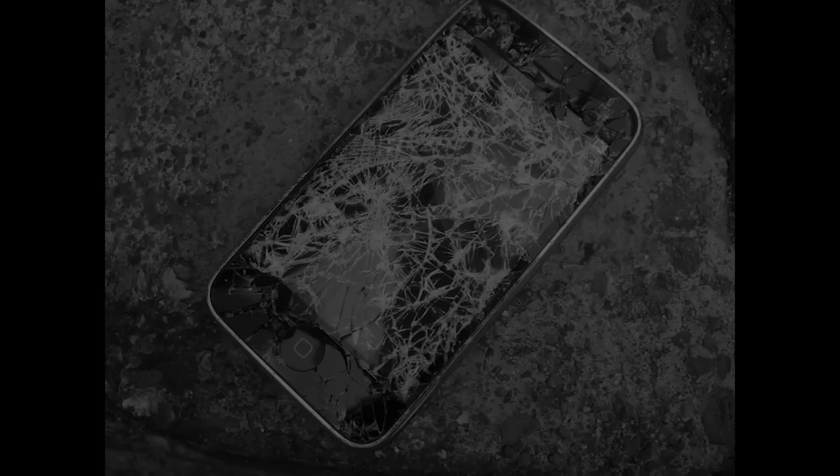Every non-profit or library probably has an old broken device. Mobile devices are especially easy to break, as we use them everywhere we go. You generally have three options. One, you can recycle it as e-waste. Do a quick online search for e-waste recyclers in your area, so hazardous materials don't enter the waste stream.